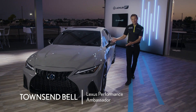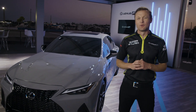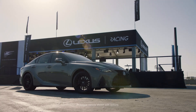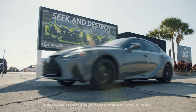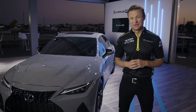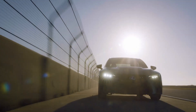Here we are at one of the most famous racetracks in the world, Sebring International Raceway. This is the new 2022 IS500 F-Sport Performance Launch Edition — one of just 500 units that will be produced of this very special vehicle. I've been pounding around the racetrack for the last two days in this baby, and I'm excited to share some of the unique details about the Launch Edition.